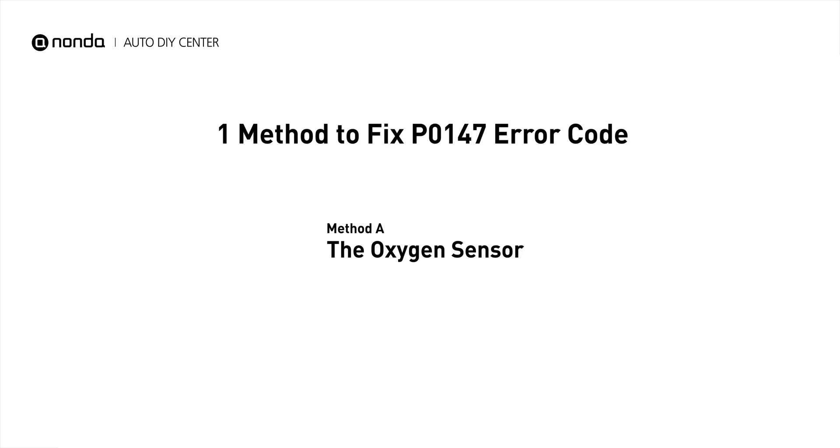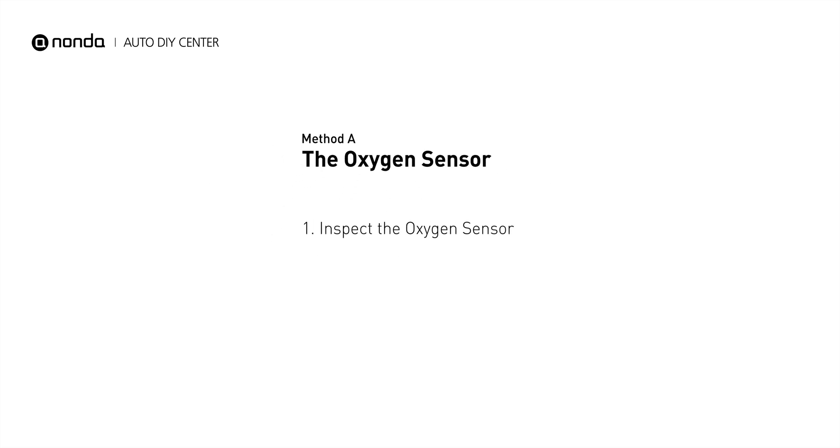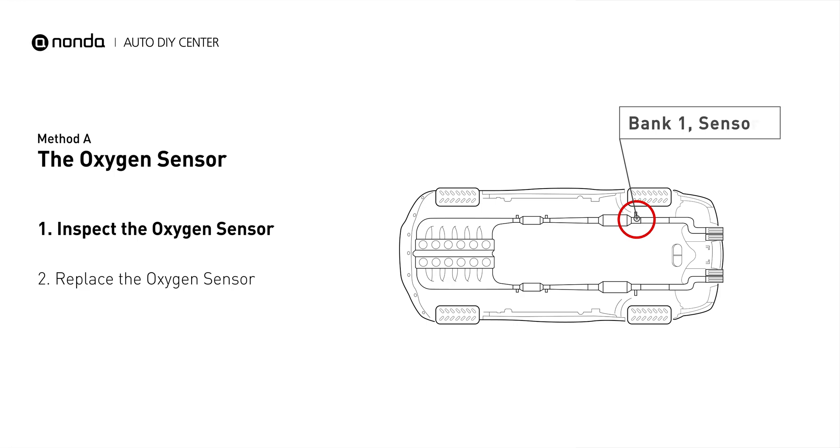Here is a simple DIY method you can try to solve this problem. Method A: The Oxygen Sensor. This oxygen sensor is located right after the catalytic converter. Bank 1 is on the side with the cylinder number 1. Sensor number 3 is downstream of the last catalyst in the exhaust system.